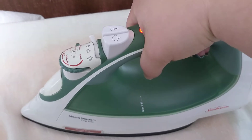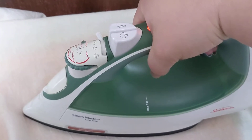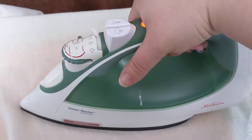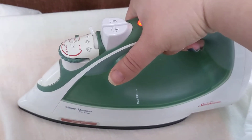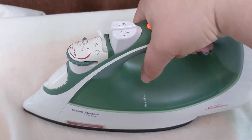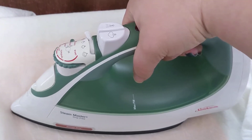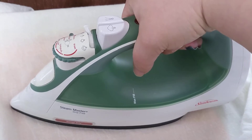Once the time is up, I'm going to remove the press cloth and make sure the patches are kind of stuck down. But they're not fully adhered to the apron at that point. If you just do the front side, what happens is as soon as you wash it, they kind of peel up.